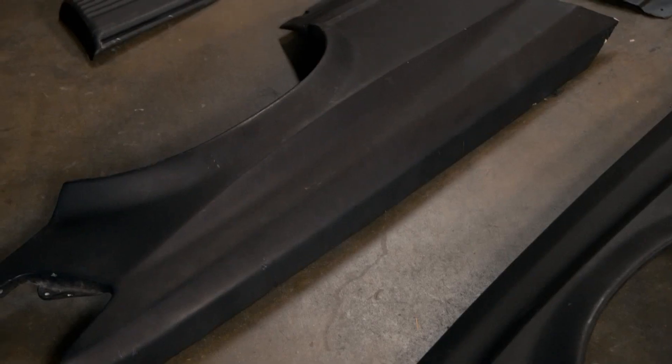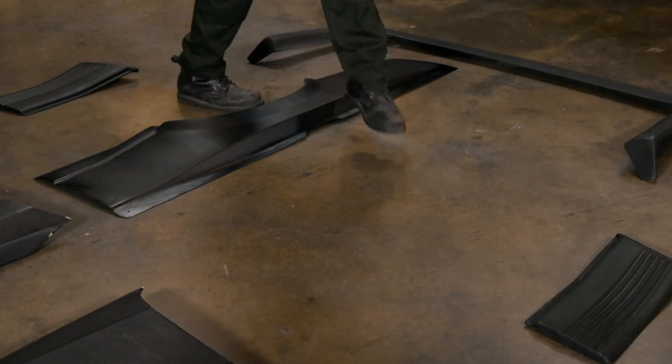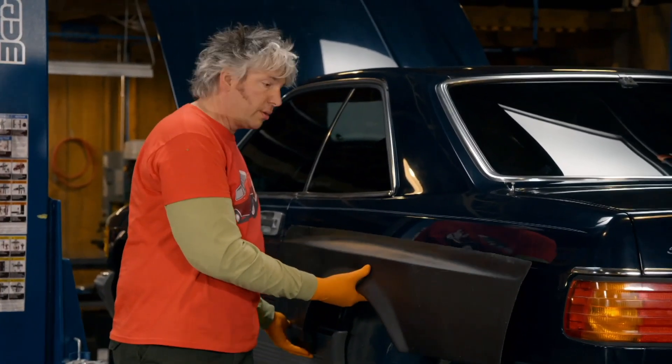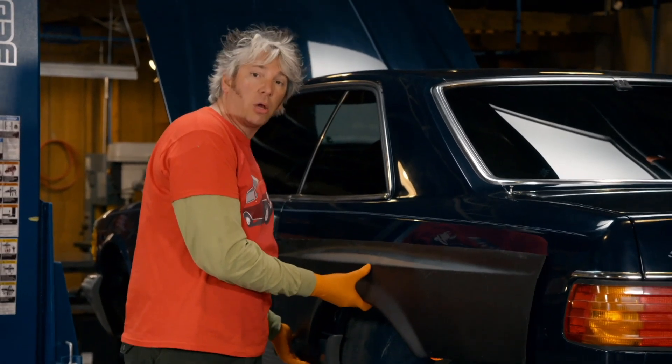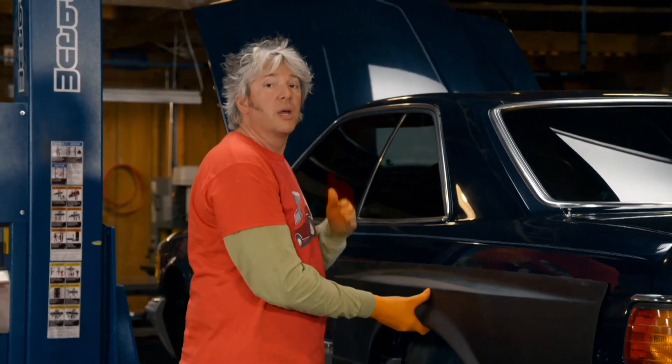It's the C126 wide body kit. It's a whole load of fibreglass parts, including replacement front wings and these rear quarter flares. The whole point of the flared arches means you can actually fit much wider wheels, and of course that almost doubles the tyre contact patch, which means you improve not only the styling, the aerodynamics, but also the handling.